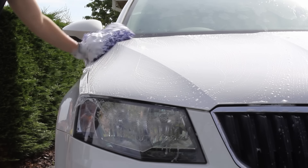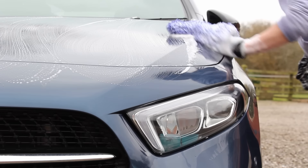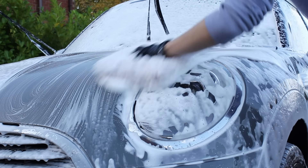In terms of advantages, there's a strong argument that this is the safest method in terms of the least likely to inflict swirl marks and scratches, because you're swapping the mitt so often it shouldn't collect much dirt and you're not risking leaving dirt on it from an inadequate bucket rinse. It's also faster than the previous two methods since you're not spending time rinsing the mitt between panels. It also uses the least amount of water, and if combined with the foam lance method you're not carrying heavy buckets around the vehicle either.